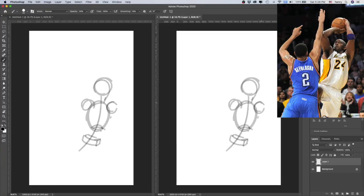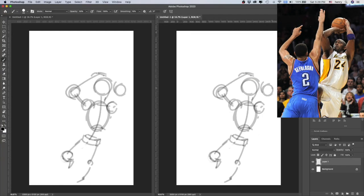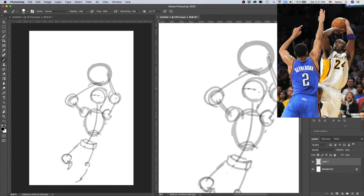Hi, welcome to the ArtLamb channel. I am Henry. Today I will be drawing Kobe Bryant. Let's jump into it.